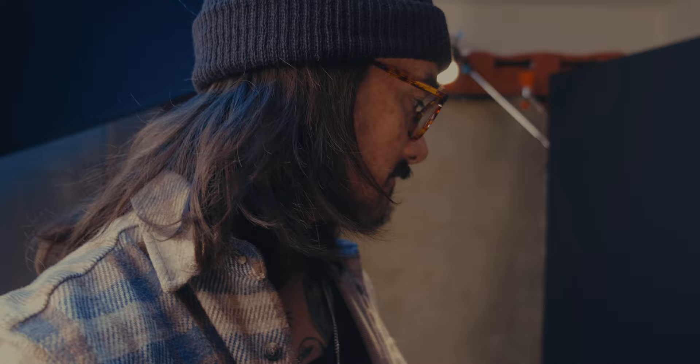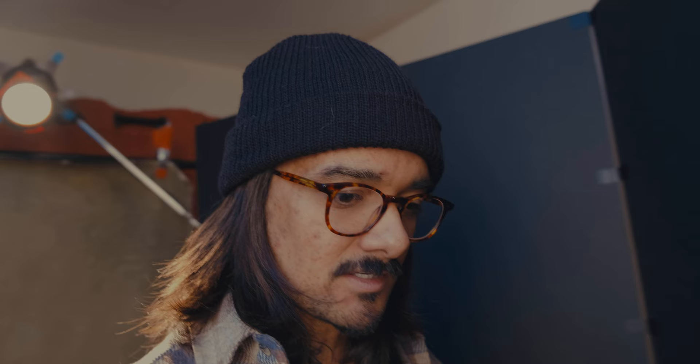Also using V-flats from V-flat World — two of them now. I bought one and they sent me a second one, which was cool. It just adds the contrast. If this wasn't here, I have a white wall over there, so it'd just be getting a lot of room fill and wouldn't look as contrasty, and I love contrast. So yeah, this is just a negative fill.